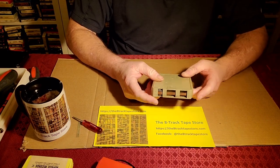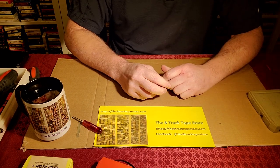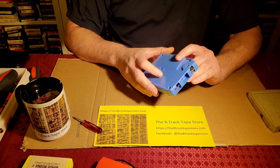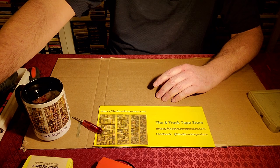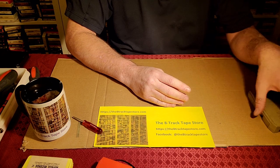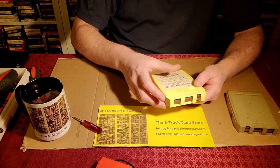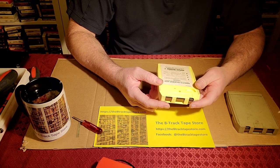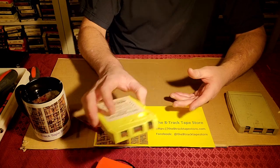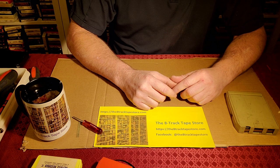Now we have a cartridge that is fully closed. I hope you enjoyed this video. What we're going to work on next are five-tab cartridges, which look like this and are very common. The two-tab cartridges we just worked on are not common — maybe out of a hundred tapes we see, we'll have three or four of these. But the five-tab cartridges are very common. Thanks for watching — this is Patrick from the 8-Track Tape Store dot com.